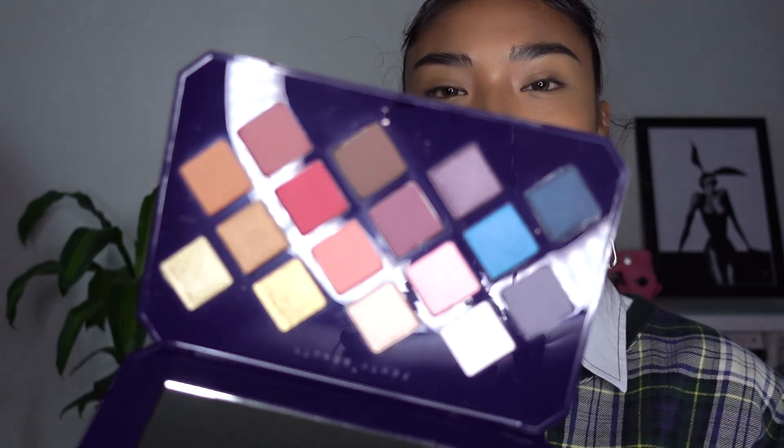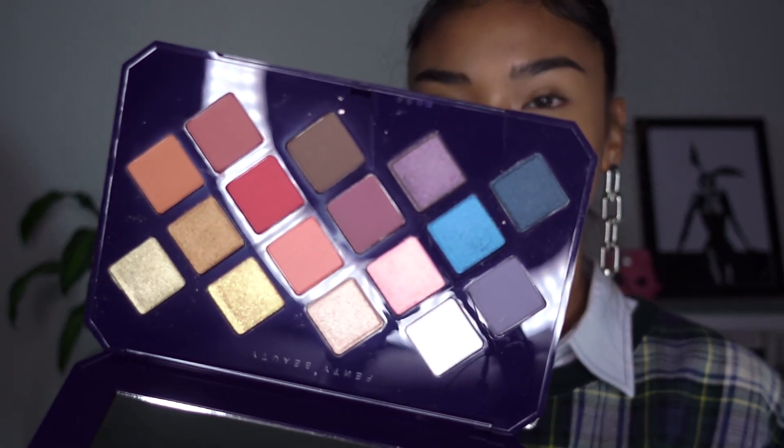So a few weeks ago, I received the Fenty Beauty PR package that included the Moroccan Spice Palette. I'm sure you guys have seen this package on YouTube already, so I'm not going to bother going through it. As you can see, I have not used it at all. So today will be like a first impressions — get ready with me. I don't know what the look is, but we'll figure it out on the way.